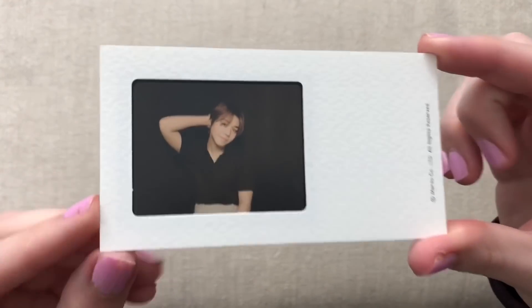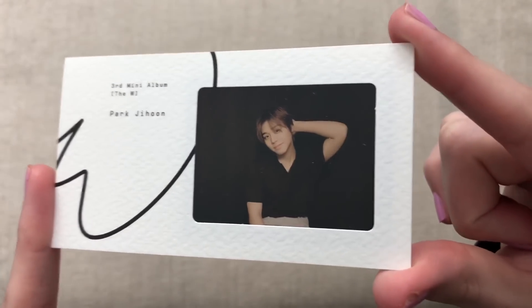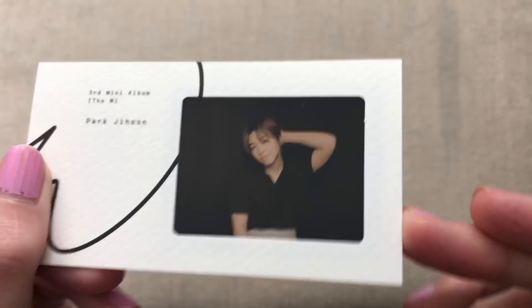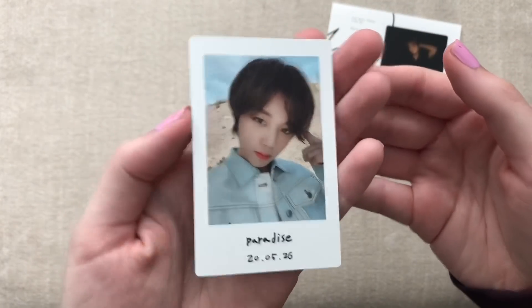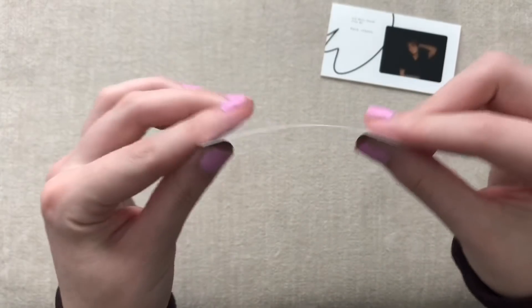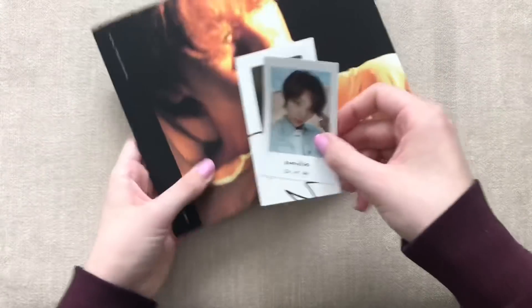Oh my gosh, look how cute he looks — that is so adorable. He looks so cute here. I'm glad I'm unboxing on something that has a white-ish background so you can see this easier. And then there's also a photocard. Oh, it's so thin — it is much thinner than your average photocard. In his last album they were like normal thickness, but this one they're like oddly thin. That is a super cute card.